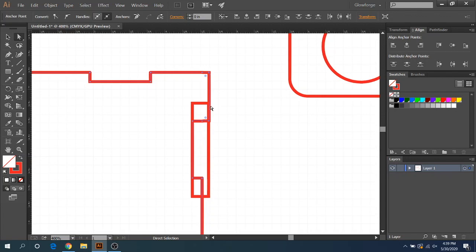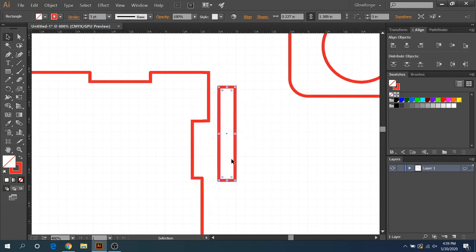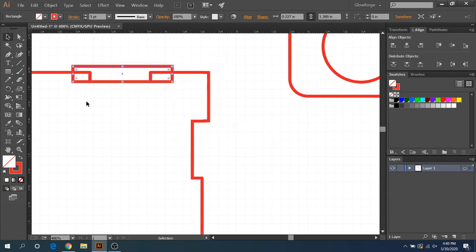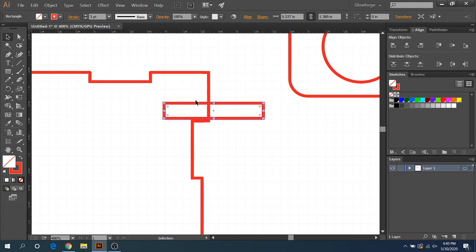If you need to, click and hold and drag it over just like that. You've adjusted one tab. Now you're going to have to do this with every other tab — that's why boxes are the hardest, it takes forever. You can rotate by holding shift to do 45-degree angles, come up to the next tab, and change those two nodes up there as well.